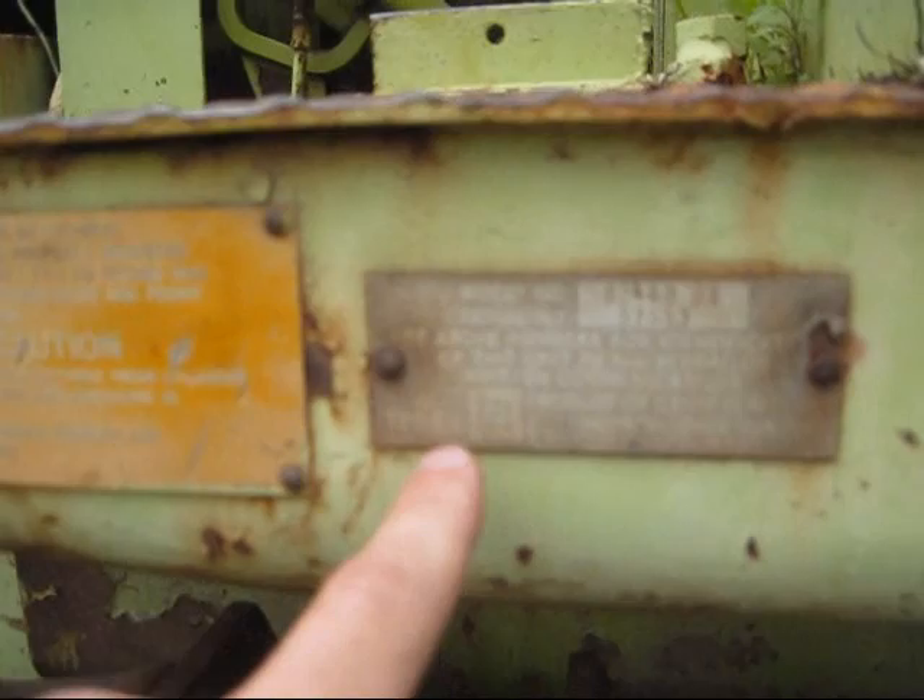Right on the side here is the machine's serial number. You can see where it says Terex GM. The model number: 8240 DA.